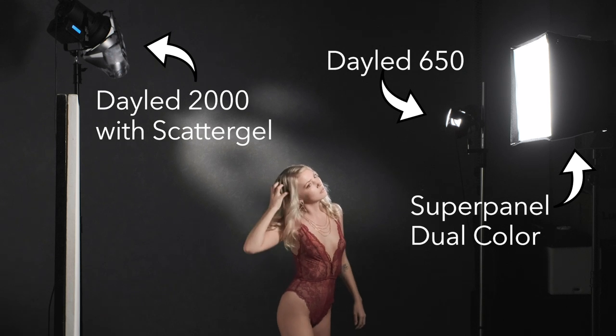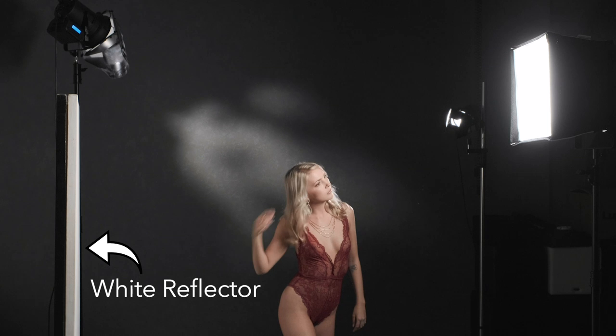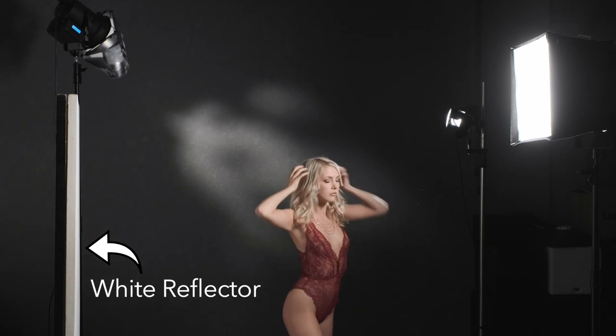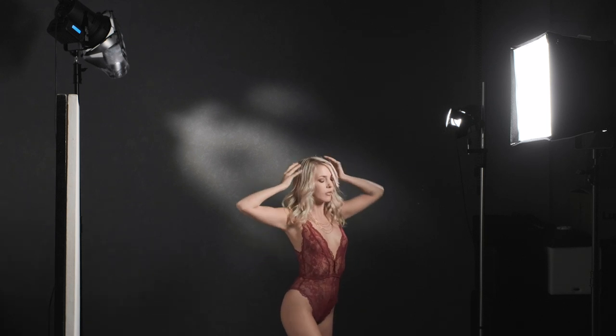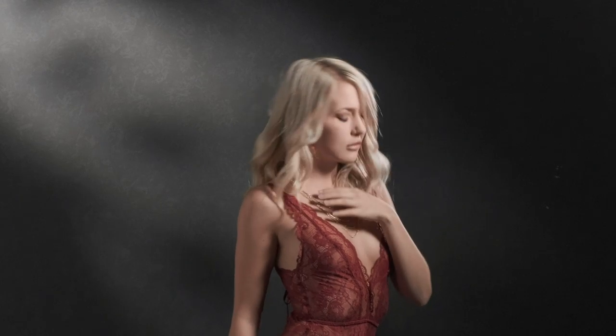Now we have our lights in position and our lovely model Sylph is on set. I've also added a white reflector board to the opposite side of the main light, just to add a little bit of fill to the shadow side of Sylph. Now it's time for the first test shot and to check the position of the lights and their brightness.